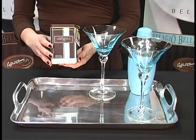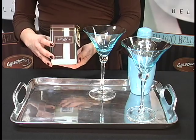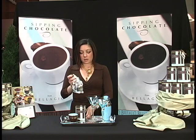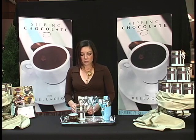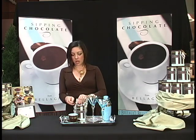We'll start off with the Bellagio sipping chocolate martini. The first item that you'll need is our Bellagio sipping chocolate 9-ounce tin. When you open the tin, there's a 9-ounce pouch in it. The entire 9-ounce pouch is necessary to create the recipe, so we'll open our sipping chocolate packet.